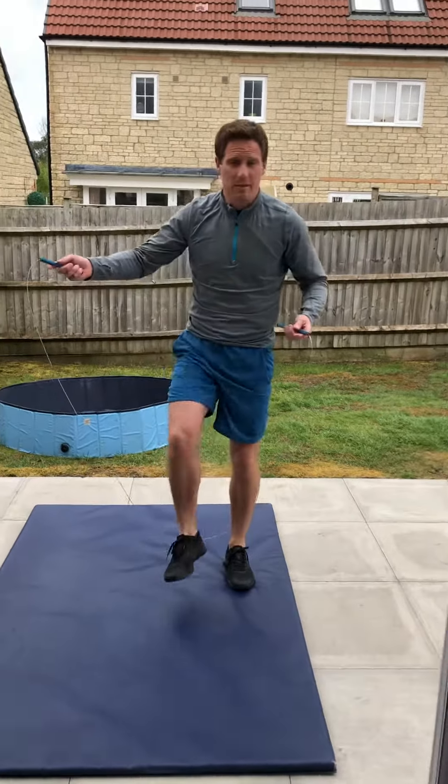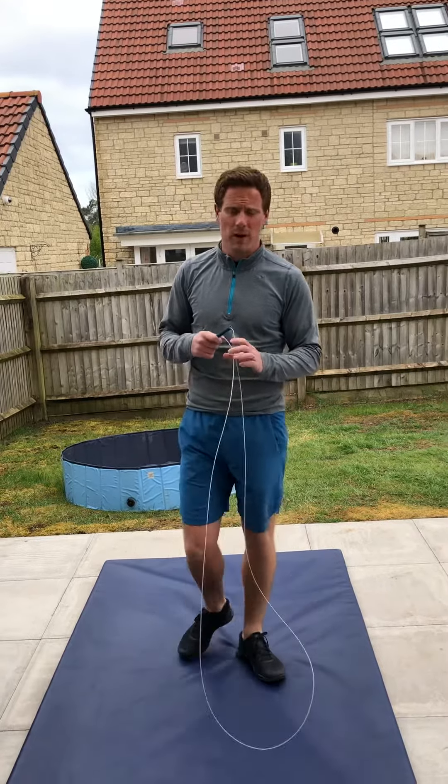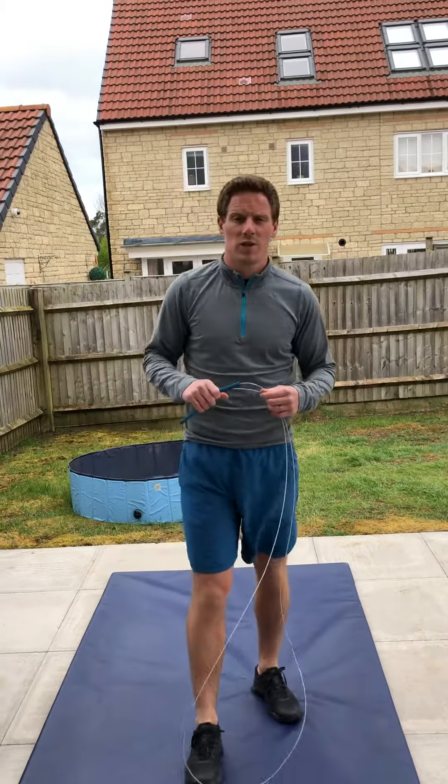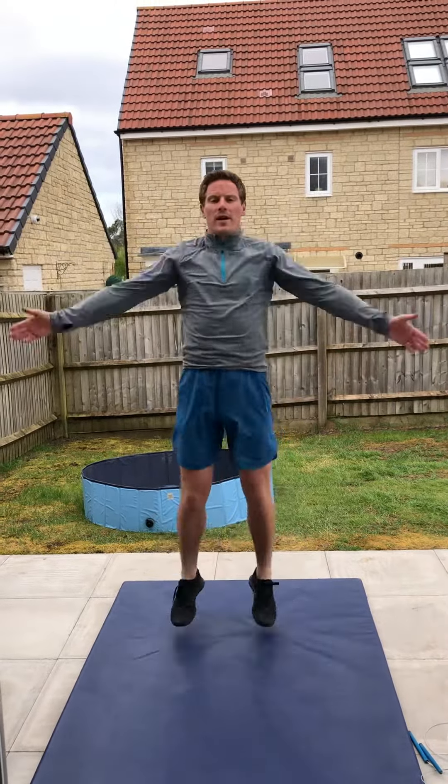So to start with, if you've got a skipping rope it's going to be 50 skips. Now if you haven't got a skipping rope, you could use maybe some washing line wire, or a garden hose — give it a try. And if you haven't got a skipping rope, just do 50 star jumps, okay — straight arms, 50 star jumps.